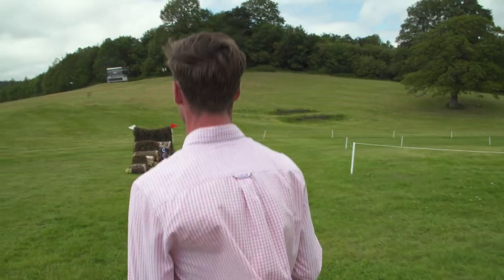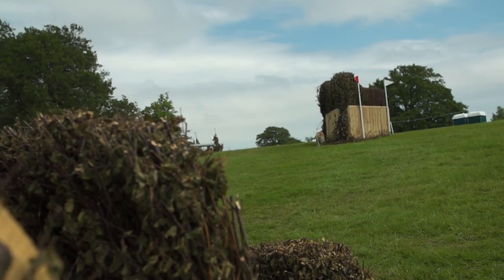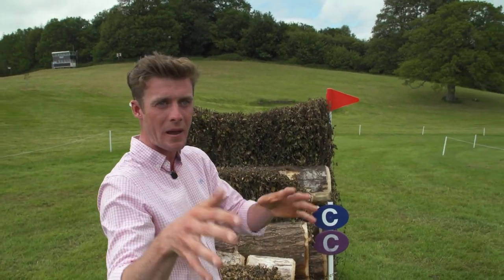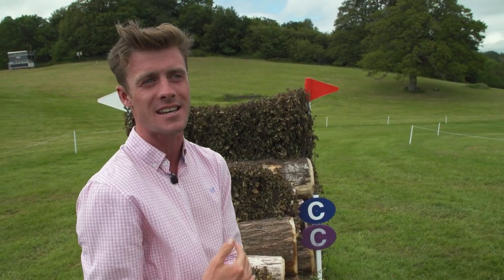This walks on a very bold three strides, encouraging the horses perhaps just to run down the hill onto the forehand. But if you have an uncomfortable jump over the corner, there is space — it's not a very wide fence — perhaps to get them on their hocks and add a four stride in here.